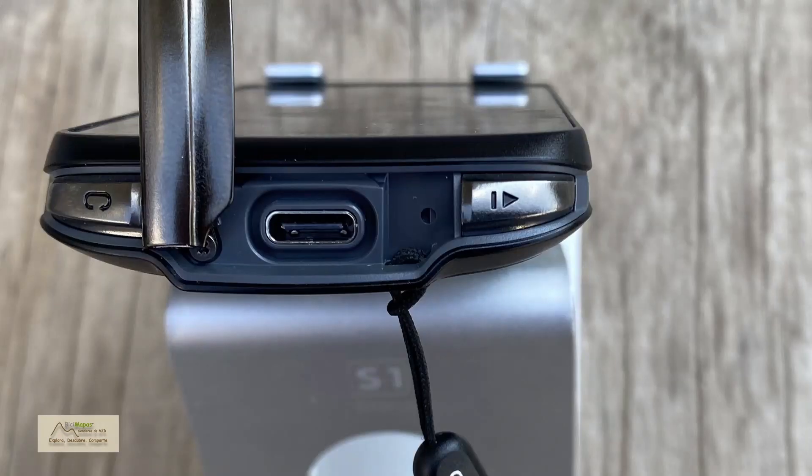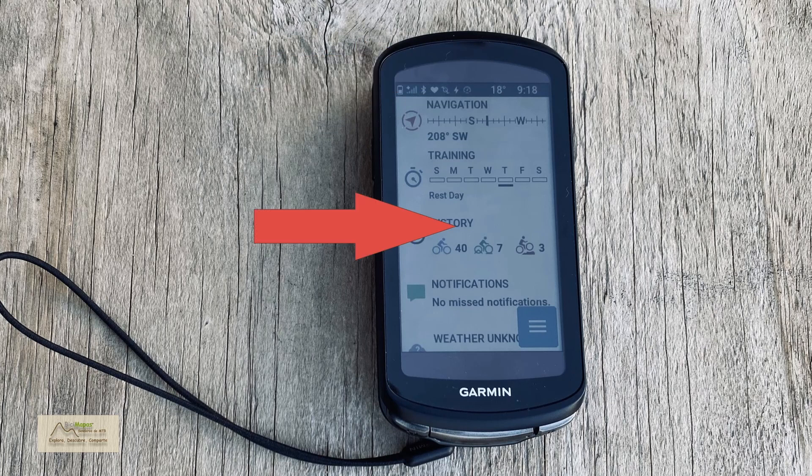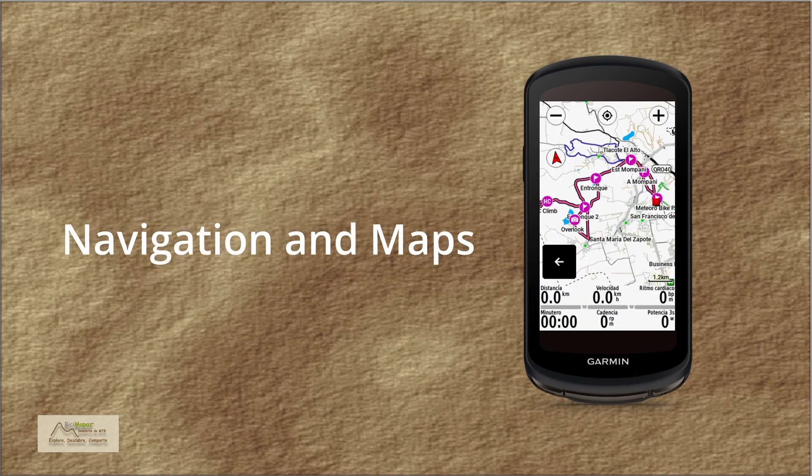Finally, a USB-C charging and data port has been added, so battery charging times are now significantly faster, as well as data transfers. This change has been expected from Garmin for a long time. In the solar model, three panels are added to charge the battery with solar energy as you ride, extending its duration significantly — we have gotten up to 25 additional minutes of battery in two-hour rides at noon on sunny days.